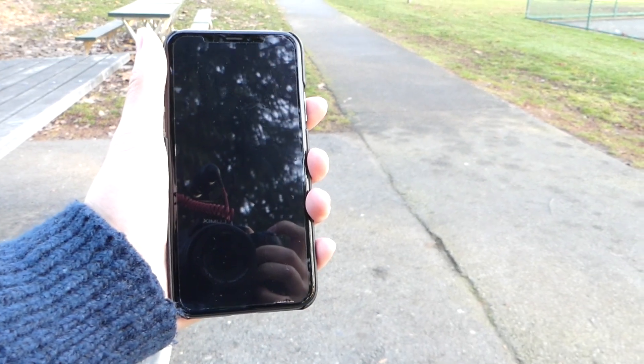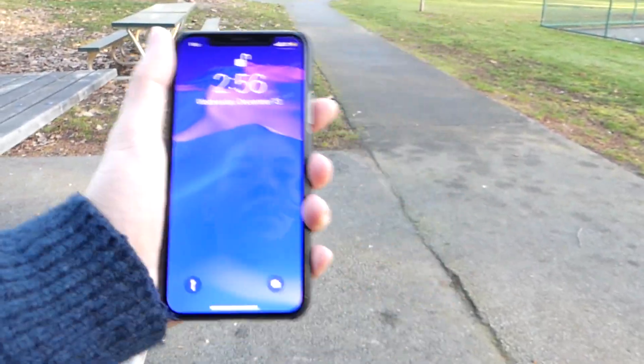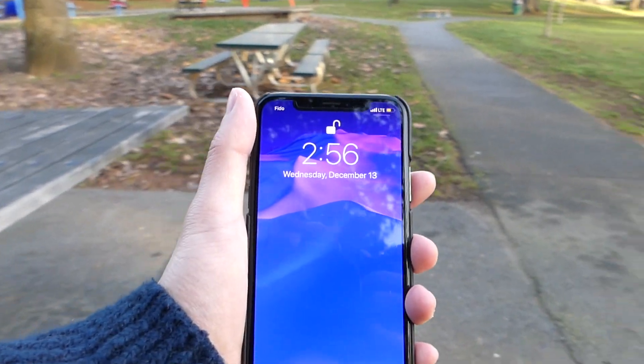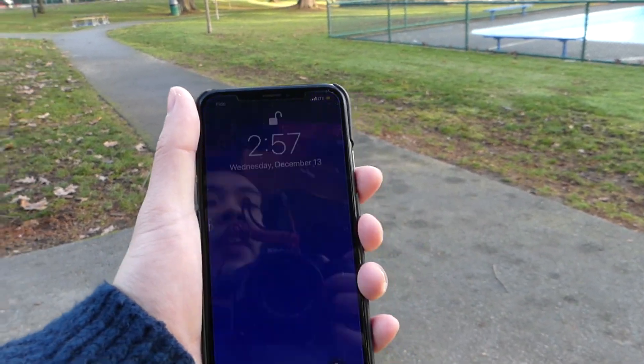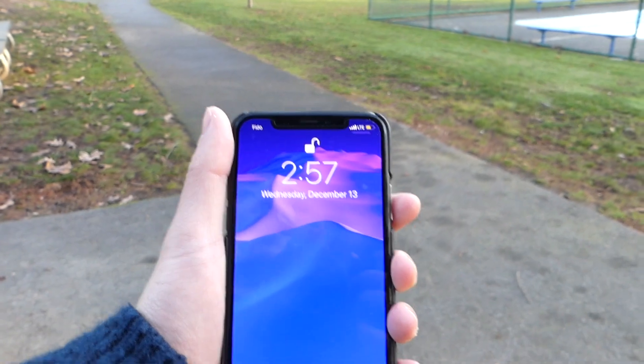Now we're going to turn on the iPhone and shake the device to see if it actually picks up my face. And there you go — the iPhone picks up the face even while shaking the device. We'll do it one more time on camera — unlocks once again, very nice.